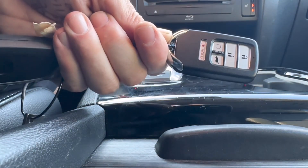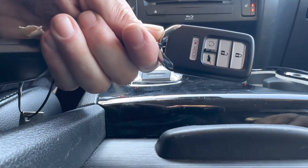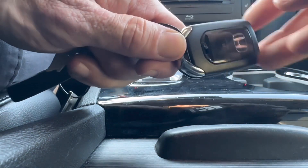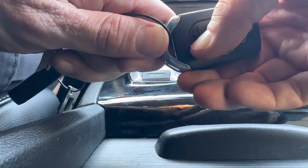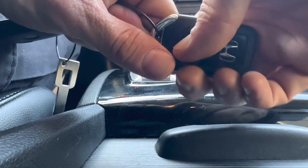The first thing you're going to want to do is remove the emergency key out of the bottom of the remote. If you flip it over you'll notice that there's a switch right here. Just go ahead and push that switch to the right and then you can pull out the emergency key.